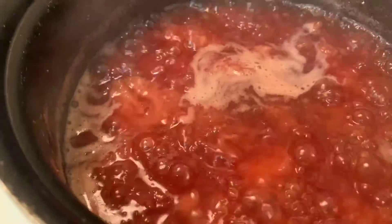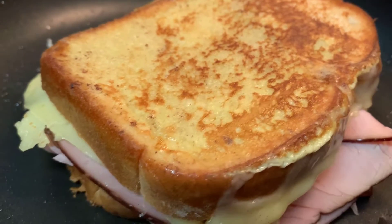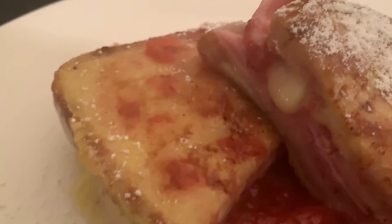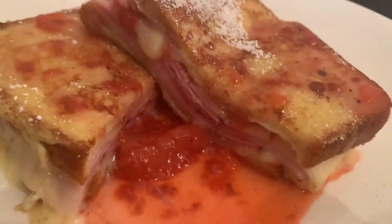Our strawberry compote is nice and thick, like a syrup. You wanna cook that bad boy just like French toast — it's gonna melt and it's gonna be so, so delicious. There you have it: the Monte Cristo, the perfect sandwich. Crispy, sweet, salty, savory — everything in one bite.